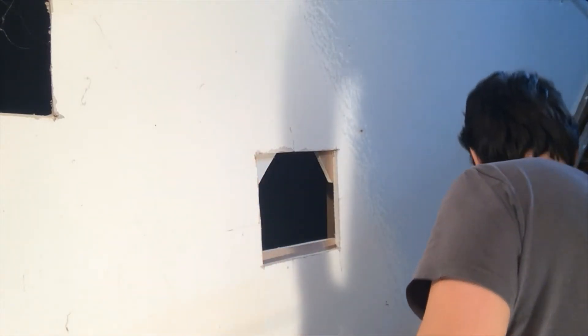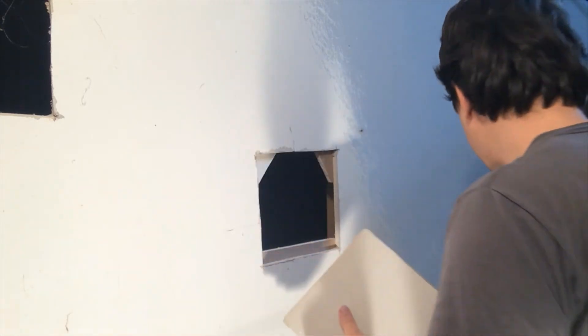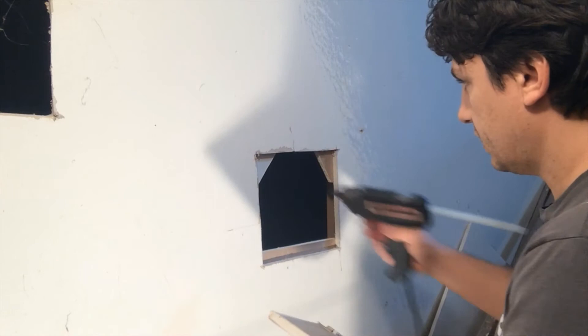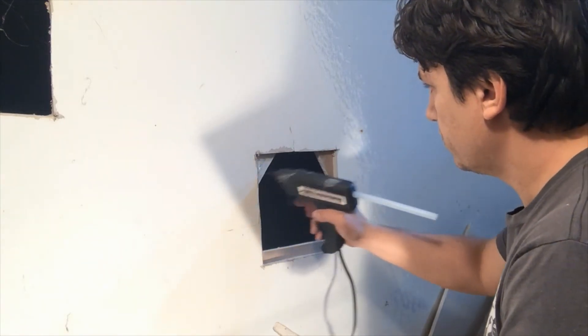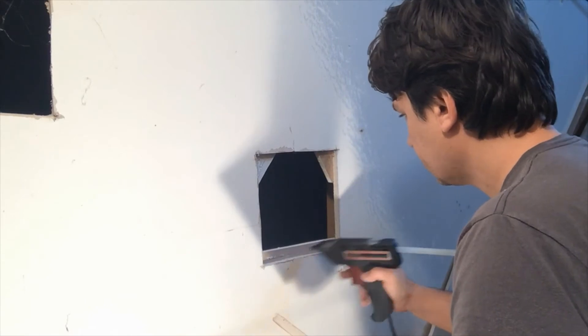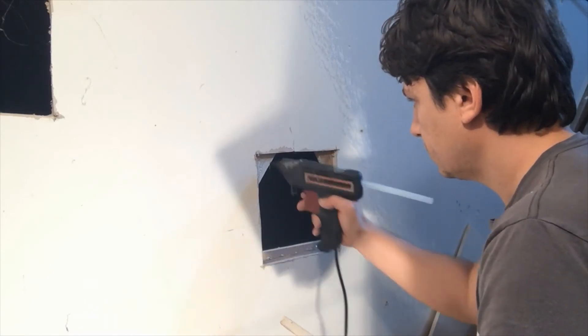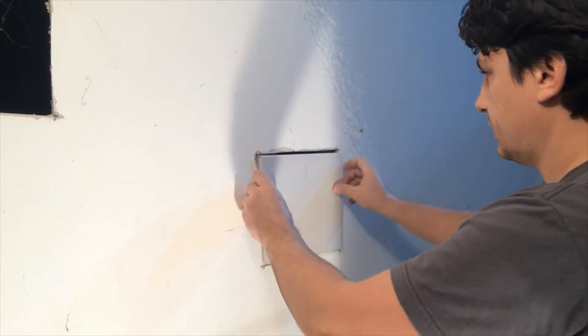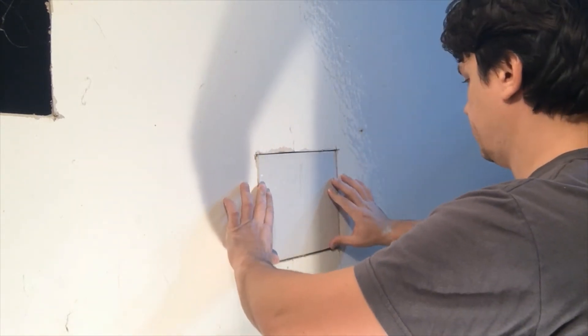Once we've got that, grab the piece that you cut out. I've already marked it which way it goes in. I'm going to put some more glue on each one, and just push it in.